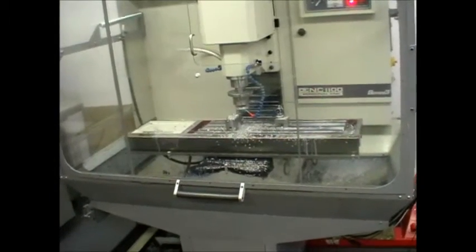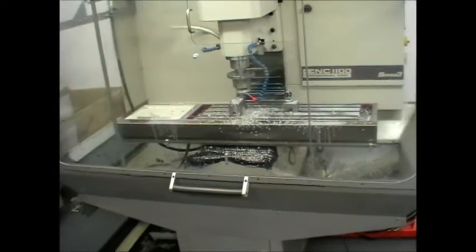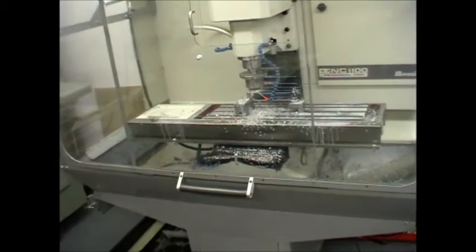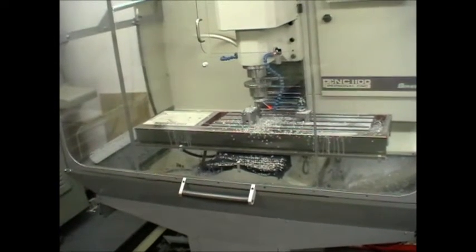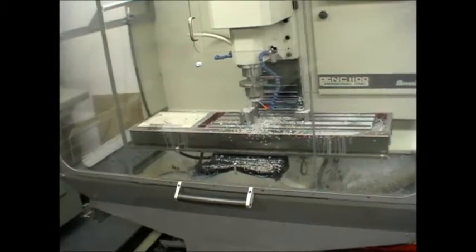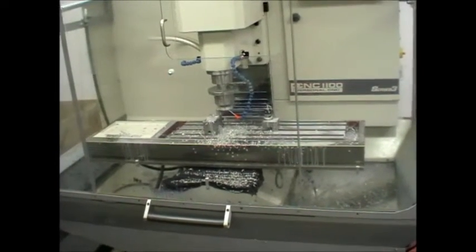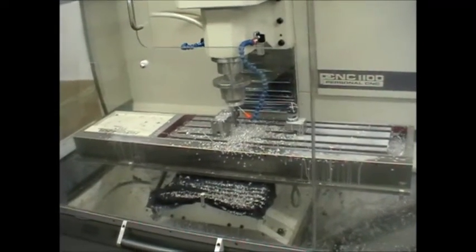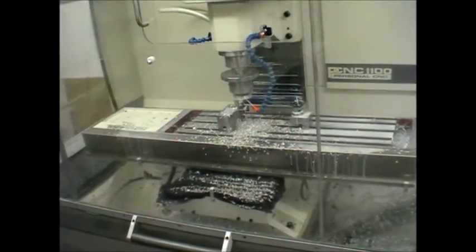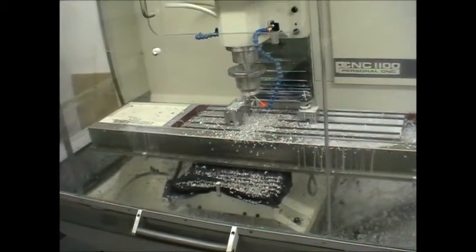My background is in traditional tool making, and my expertise in the area of CAM — generating the CAM program — is probably not particularly high, so this is the area where I struggle the most. I've only got milling software for CAM, so I just produced a profile with the XY profile.